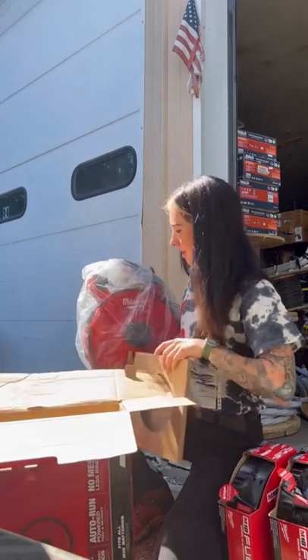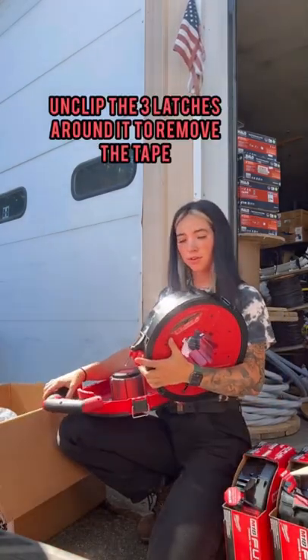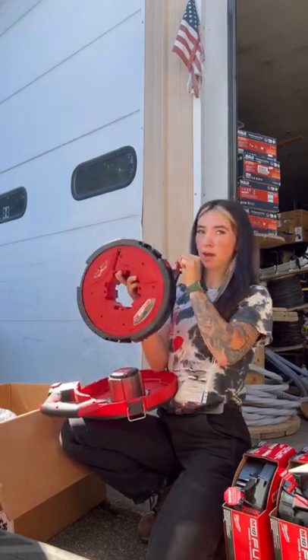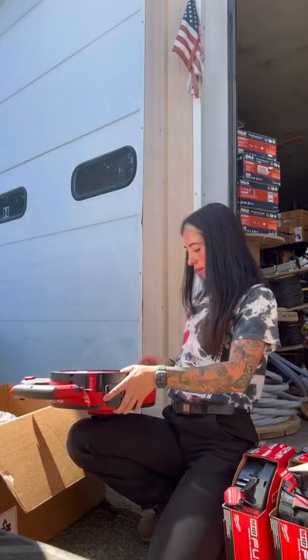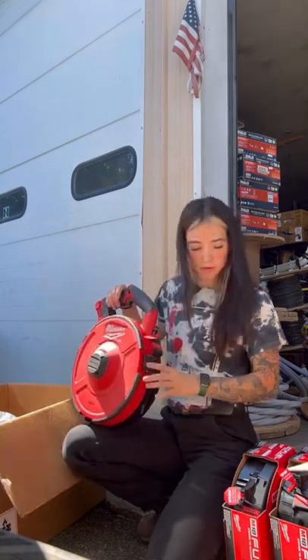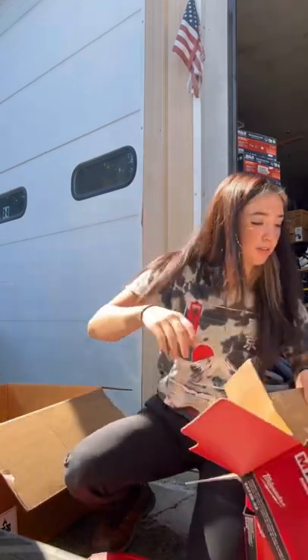Alright, guys. Three latches and this comes off. This one is 240 feet of steel cable. And they sent me three reels: a 240-foot reel, a 100-foot reel, and a non-conductive reel. Wait, there's more stuff in here. What else is in there?